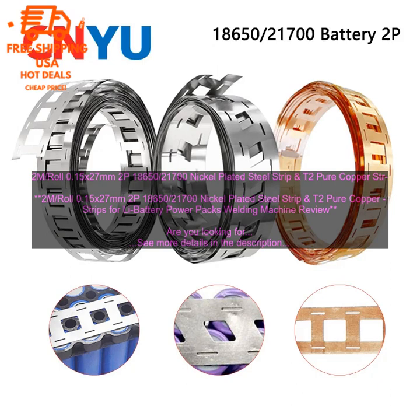These drawbacks include details about the 2M roll 0.15x27mm 2P18650/21700s nickel-plated steel strip and T2 pure copper strips for Li battery PowerPax welding machine.